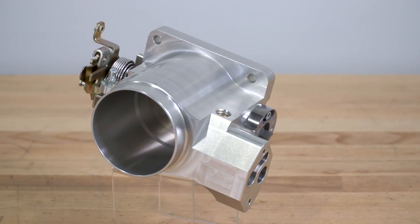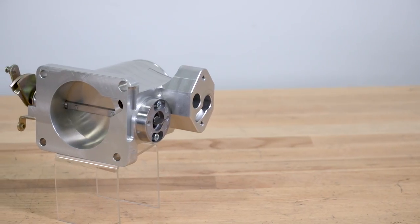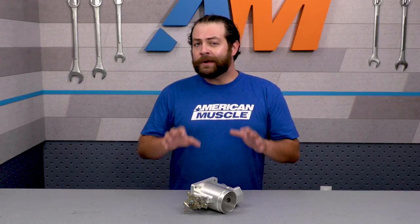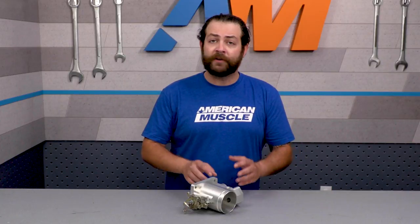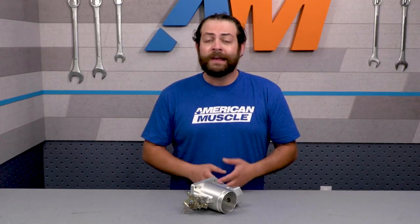While throttle bodies aren't modifications that make gobs of power on their own, when paired with the aforementioned mods, it really adds up in the long run, and we're all hunting for power gains. The Mustang's factory throttle body comes in at 56 millimeters, and SR Performance bumps it up to 75 millimeters. While it sounds small, it is a big step up in the right direction. But bigger doesn't necessarily always mean better on its own. If your motor is completely stock, this is not gonna do much for you at all. But if you're investing in exhaust pieces, an air intake, a manifold, and other power adders, that OEM throttle body will quickly become a bottleneck. This throttle body fixes that, freeing up the extra air your motor needs to take advantage of the other mods.